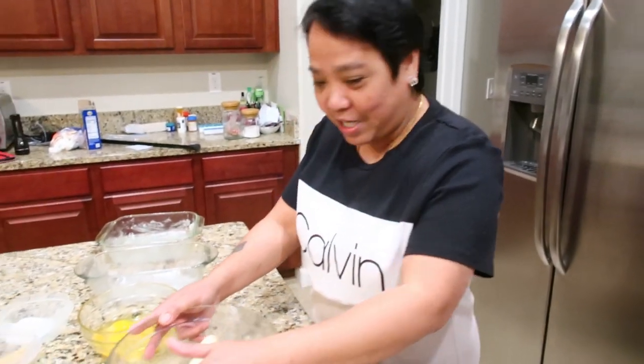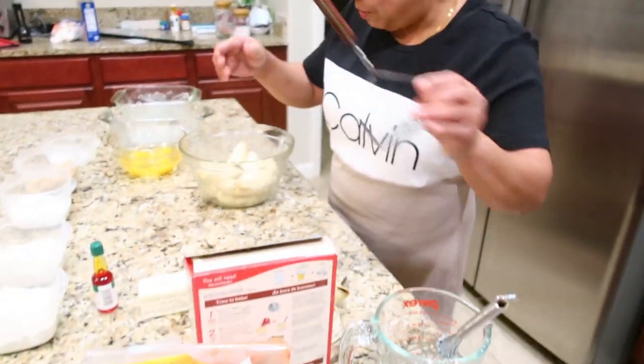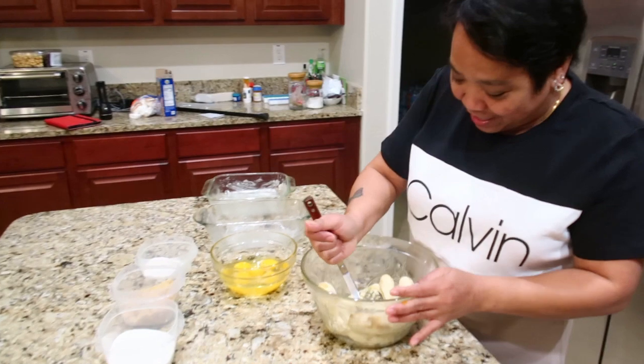My son is the one doing the camera, so it's easier for me. So we'll start. The first thing you do is mash the bananas.